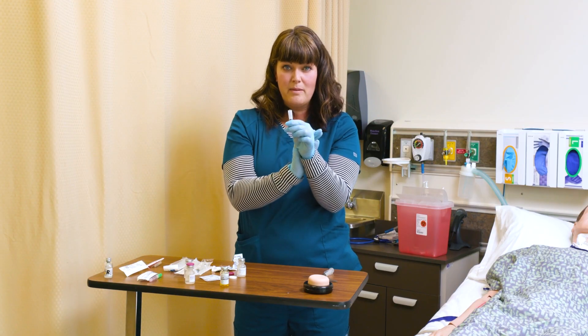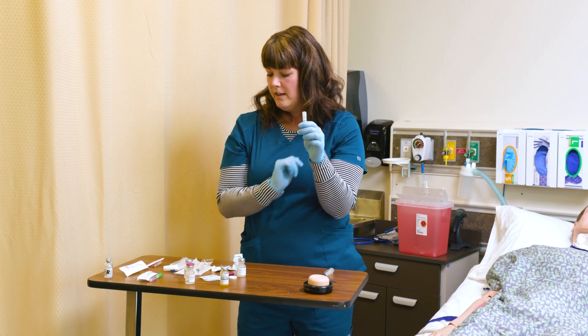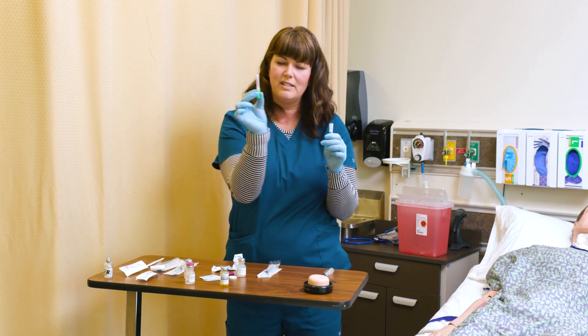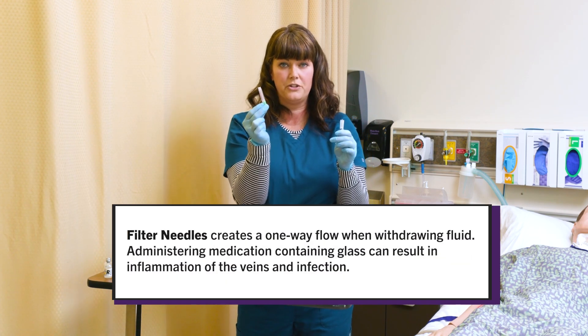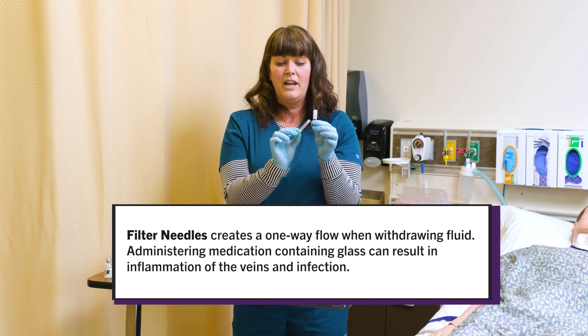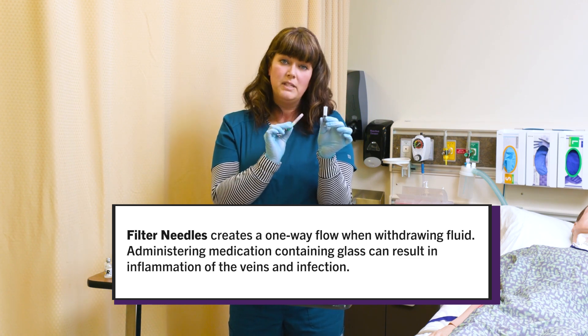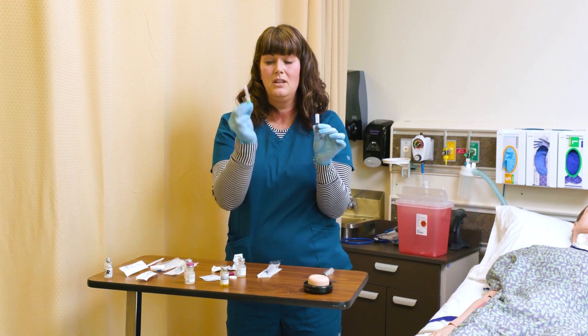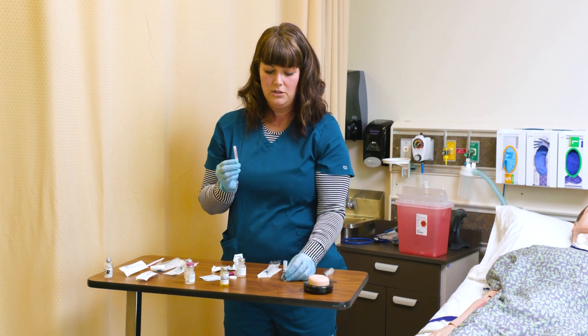I'm ready to break my ampoule, but I need one more thing. My syringe has to have a special needle attached — it's a filter needle. It actually contains a filter inside the needle. When I draw up this solution, there could be small glass particles inside it, and I don't want to inject that into my patient, so I have to use a special needle to draw that up.